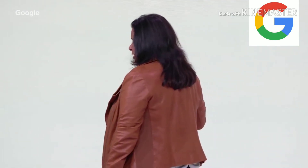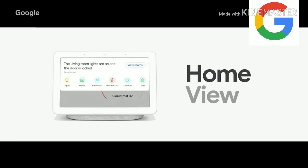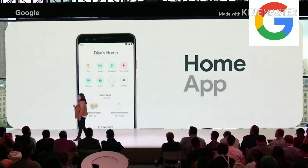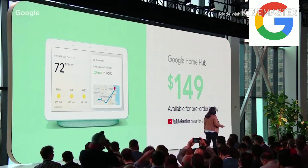By using Voice Match, Hub is able to recognize who is speaking to it, and it's able to provide a personalized experience for each and every user in your home. It's now all in one place for the very first time. We've redesigned the Google Home app to be the mobile controller for your smart home. You can pre-order Google Home Hub on the Google Store today for $149.